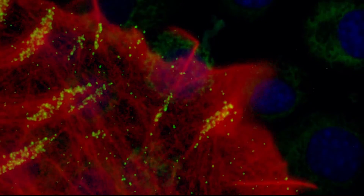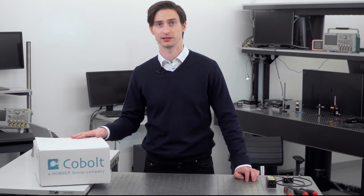These high-performance lasers are typically used for fluorescence-based life science applications. So, if you have just bought a Cobalt 06-01 series MLD, modulated laser diode,